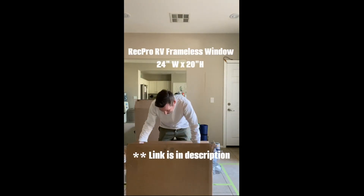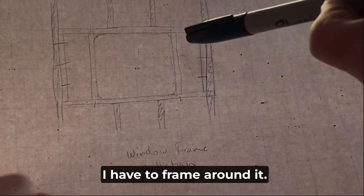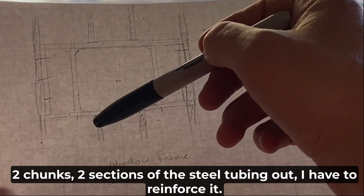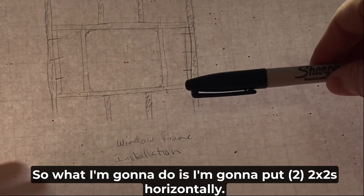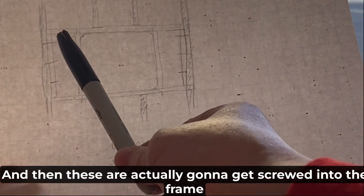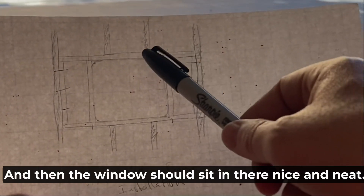This is me excitedly opening our super awesome window from RecPro and getting ready for the window installation. That's the window. I have to frame around it, but because I actually have to cut two sections of the steel tubing out, I have to reinforce it. So I'm going to put two two-by-twos horizontally and then four vertical two-by-twos, screwed into the frame with self-tapping wood to metal screws, and then the window should sit in there nice and neat.